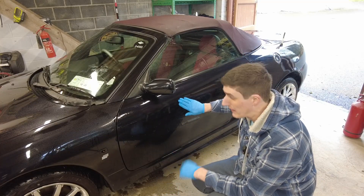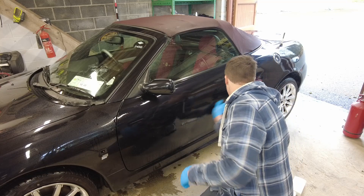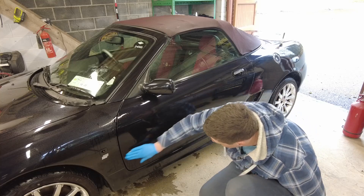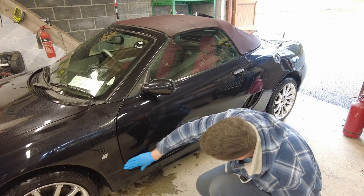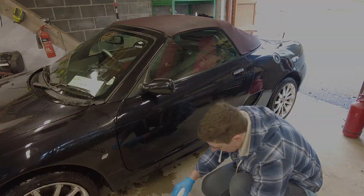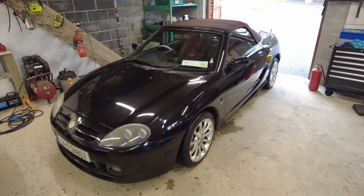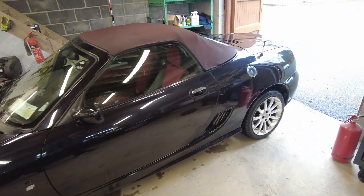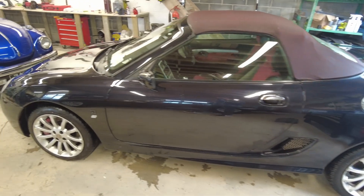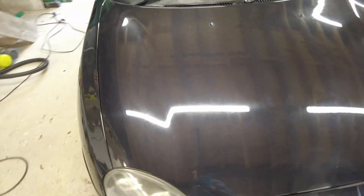It's important to remember that if you ever drop your clay bar, replace it — because you can pick up grit off the ground and the last thing you want is to rub grit into the paint. Also, once it starts to get clogged up with dirt itself, change it. Realistically for a job like this you want to be going through maybe three or four pieces. The car has been fully clay barred now — all the way from front to back. It's definitely looking better, but the paint is still very flat looking, so the next step is to use the paint renovation product. I anticipate good results — even just a clay bar job is quite transformative.